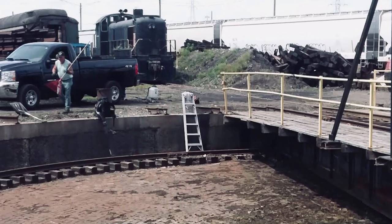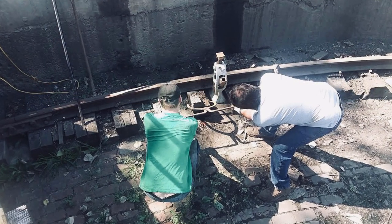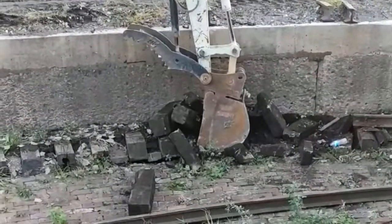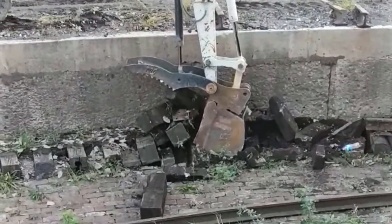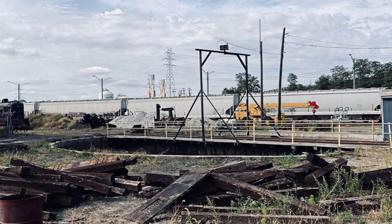The turntable also received attention as rotting ring ties in the pit received temporary replacements for this move. Plans call to completely replace all of the wooden ties with a solid concrete support in the near future, coinciding with other major work and modernization of the turntable.